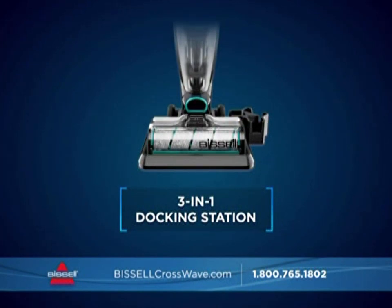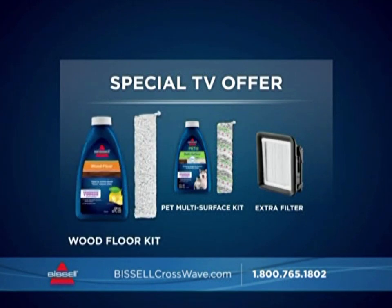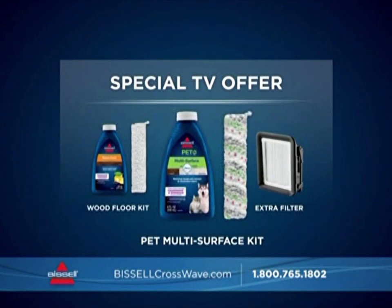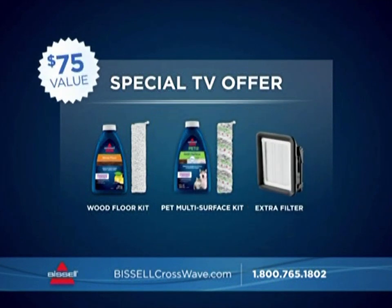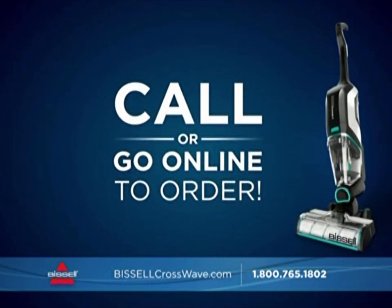You'll also get the 3-in-1 docking station for self-cleaning, charging, and storing your CrossWave. With this special offer, you'll receive the Wood Floor Brush Roll and Formula, the Pet Multi-Surface Brush Roll and Formula, and an extra filter — valuable extras worth over $75, yours free today.